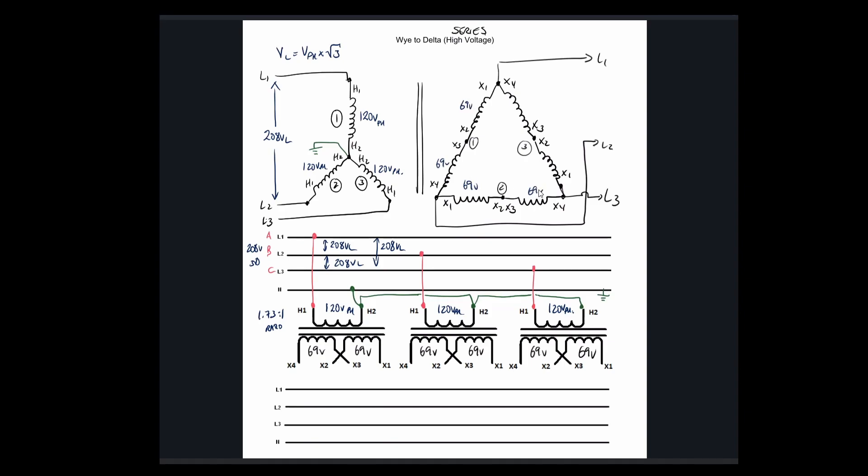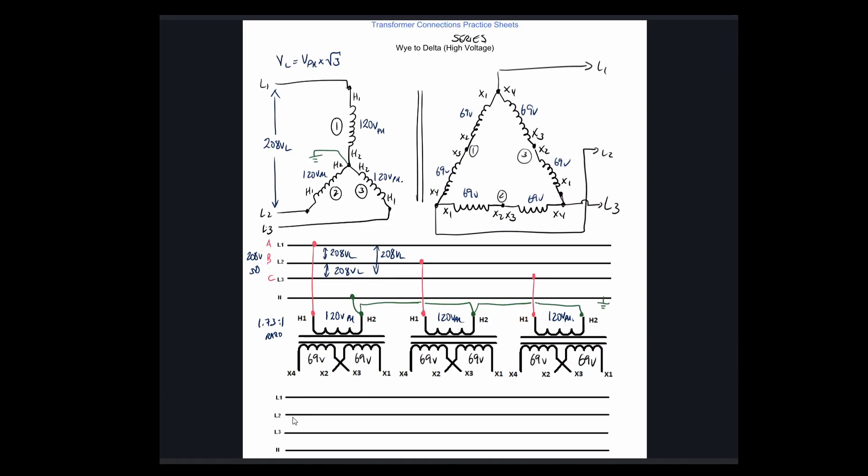In the series connection we're going to sum those values. Our output phase voltage is 138 volts. For a delta, regardless of series or parallel connection, V-line equals V-phase. So our phase voltage is 138 — 69 plus 69 — and going from the two outer points straight out to our line conductors, we should have 138 volts on the line as well.